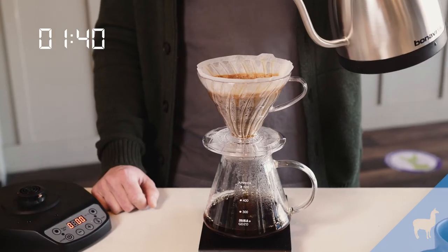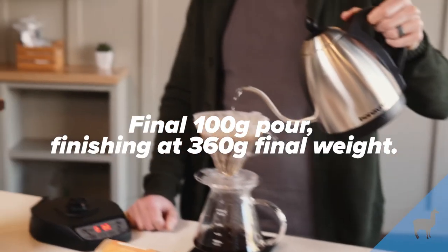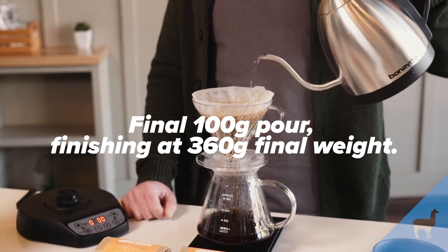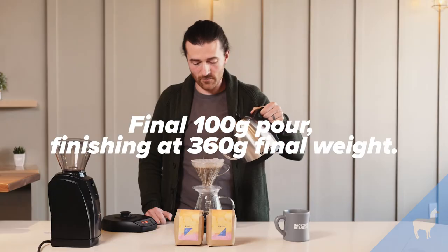At one minute forty seconds, our final pour goes up to 360 grams. Once again, you're moving from the inside to the outside, making sure everything that is floating is sunk.